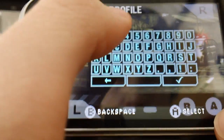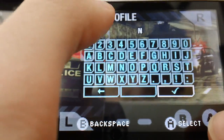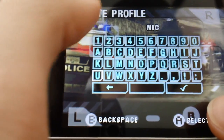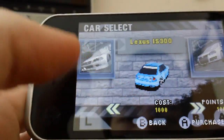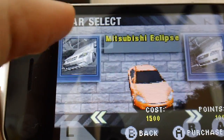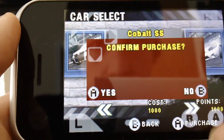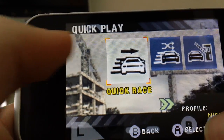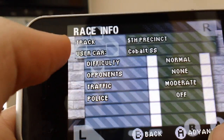Let's make the name Nick. I have a thousand dollars — sure, let me choose this car, it's the best one. Sure, I'll just quick play. Quick race. Sure.